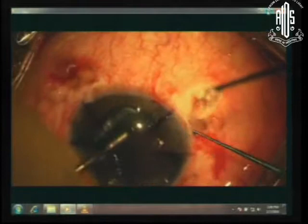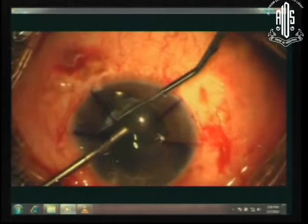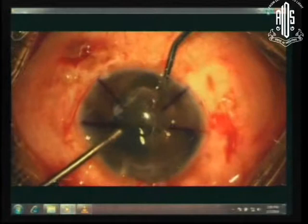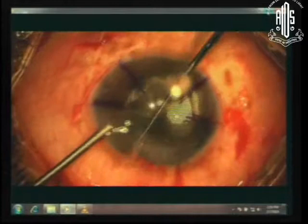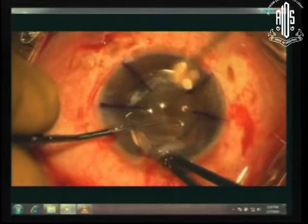Now we have to suture this IOL to stabilize it. One of the easy ways is to rotate it until it comes into the anterior chamber. The anterior chamber is the safest place for the IOL to be — it will not slip out, it will not move out. You remove the additions and take it off. There were no vitreous strands at this point, so there was no reason to do a vitrectomy; otherwise at that stage I would have done a little vitrectomy.